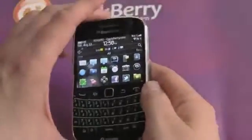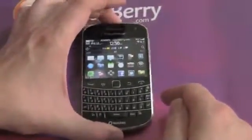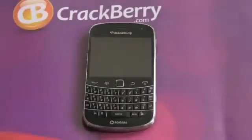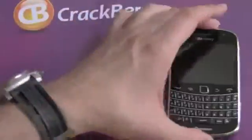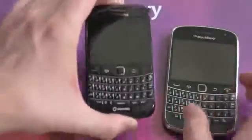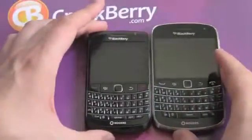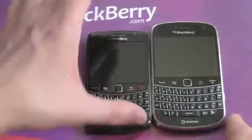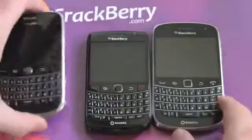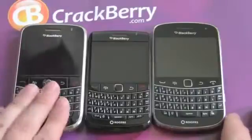Before we get into BlackBerry 7, I want to take a closer look at the hardware and especially what we're moving into it from. On the right here is the 9900. This is the BlackBerry I was using beforehand, the 9780, and you can see the difference in size. The 9900 is quite a bit wider, quite a bit taller, and a lot more reminiscent of the original Bold 9000 on the far left.